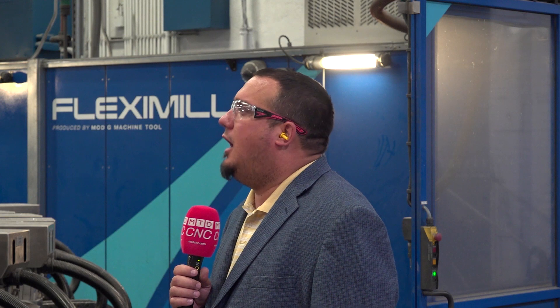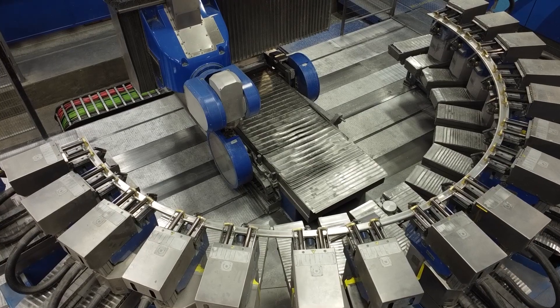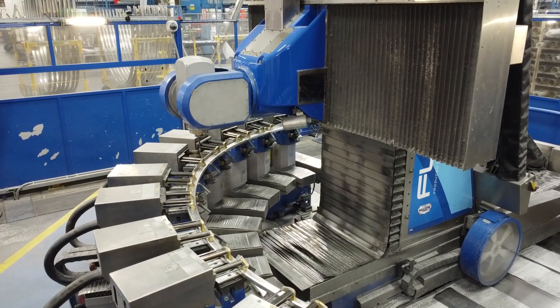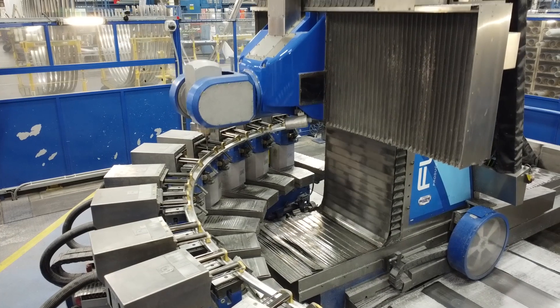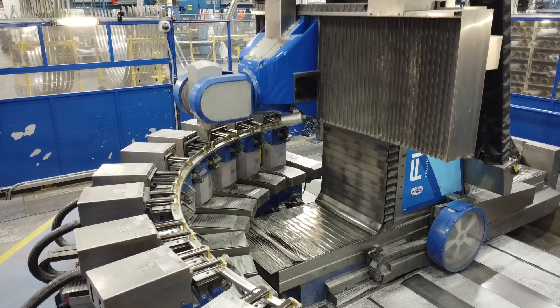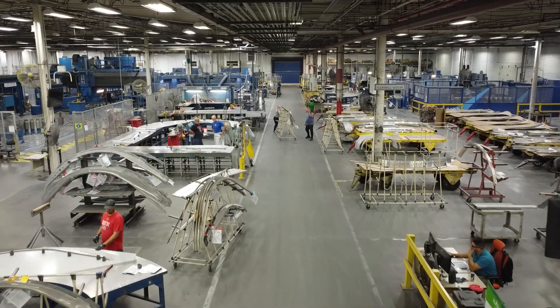We load it, run the program that's set up for that specific part number. It does all the tool changes for all the different drills, end cuts, whatever we need to do — trim and flanges. And when we come down, we have one setup, one part ready to go out the door. And these are aluminum parts? Yes, we run strictly aluminum in my department to get these parts out. These are the frames that go throughout the 737 fuselage.